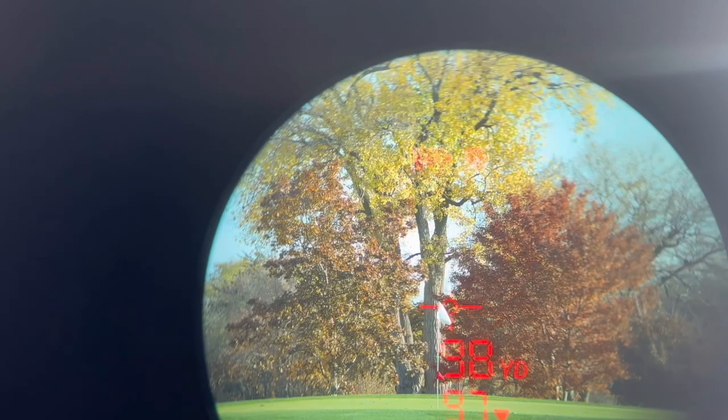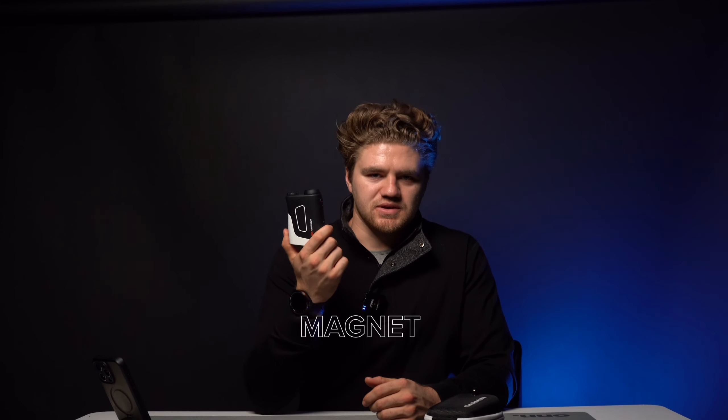It's compatible to sync with Garmin devices like the S70 and other Garmin watches with those capabilities. One cool feature: when you range and lock in the pin, it shows you how far you have to the front and back of the green from that pin. So if the pin's in the middle, you'll know the distance to the back and to the front of the green — great for deciding whether to spin it back or run it up. It also has a slope feature that shows how the hole plays with slope added, which is really handy when you're scoping out a course you've never played before.